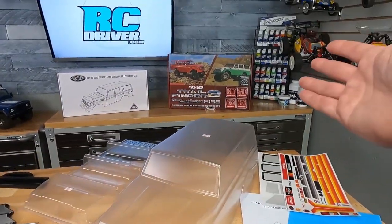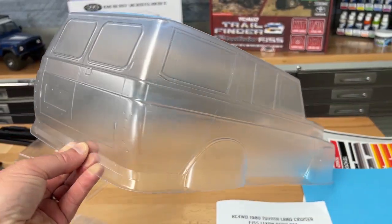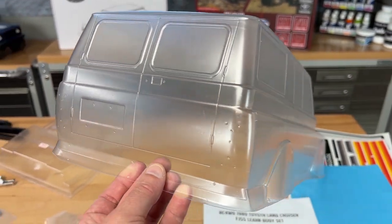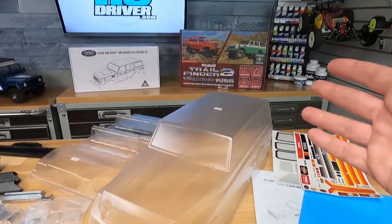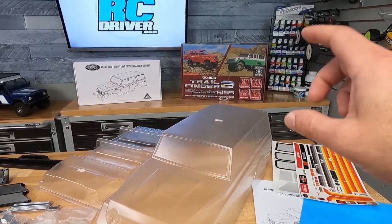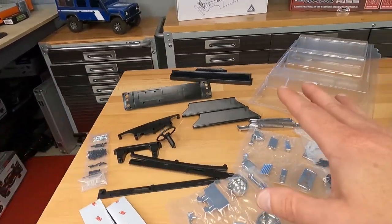I've seen the green that you see on the box art, and I've also seen where they have the lower section blue — that might be a good option as well. Let me know in the comments below what you think I should do with it. Should I do something totally custom on this body shell, far out from a normal replica look? Or should I stick to something really scale-looking? Let me know. Back to the body set — let's check out some of these molded plastic pieces.